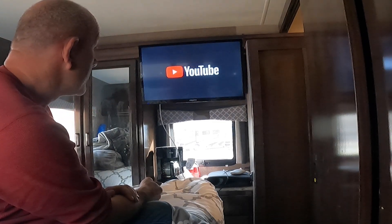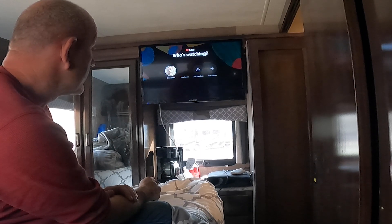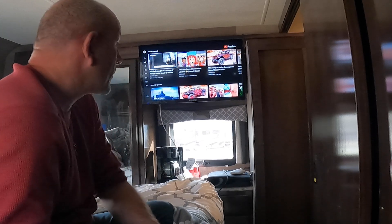Let's go to YouTube to see if it works. Bam, just like that! That's awesome — and that's how quick it happened. This is all shot in real time, so that's how quick it can work. Next, I'm going to try to figure out how to get it to connect to the Winegard.